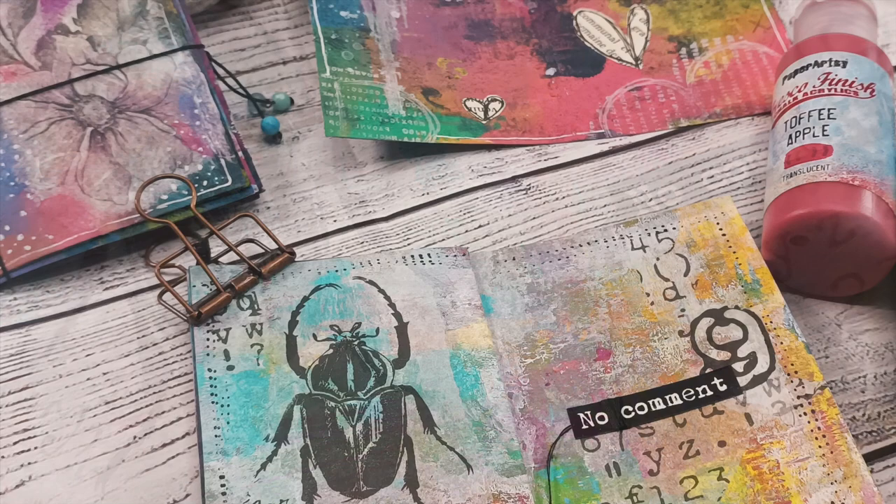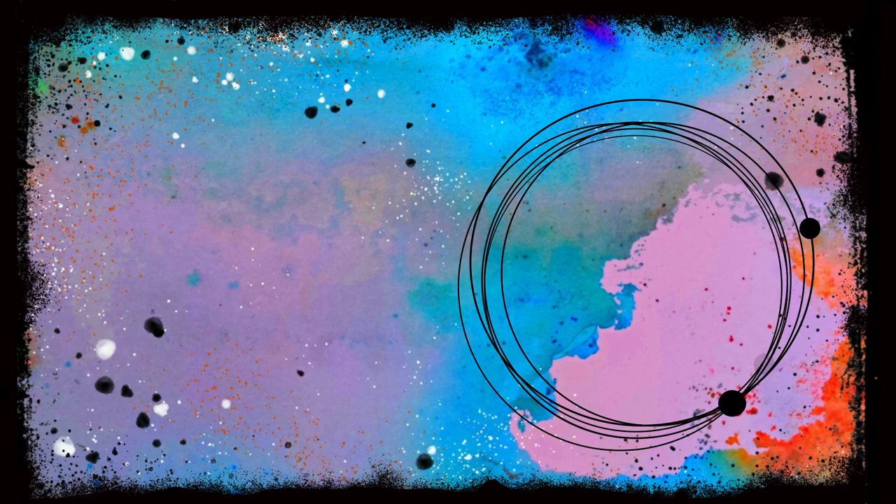If you want to make a quick and easy art journal page, this video is definitely for you. It's Asia Marca here, Lemon Creation. Please stay tuned.